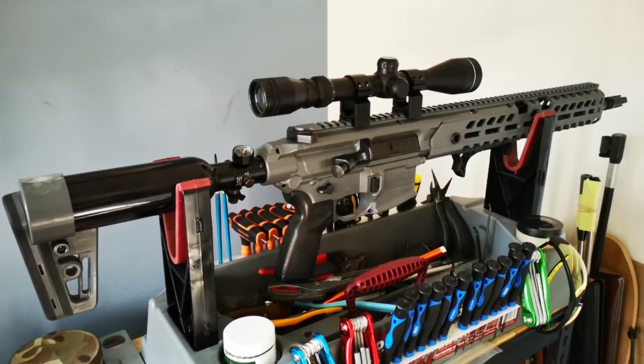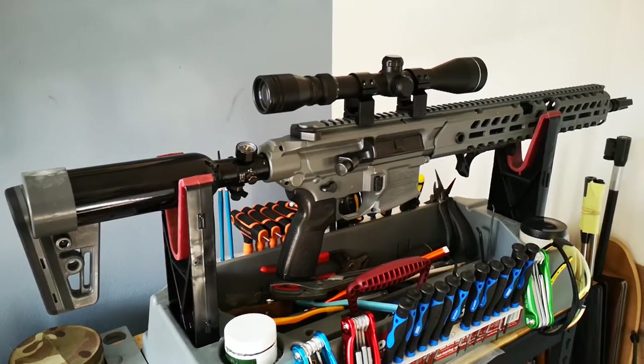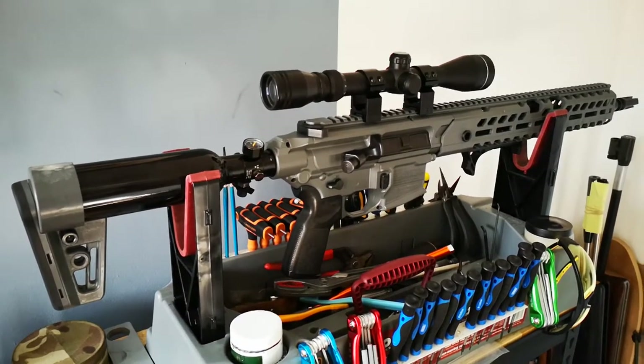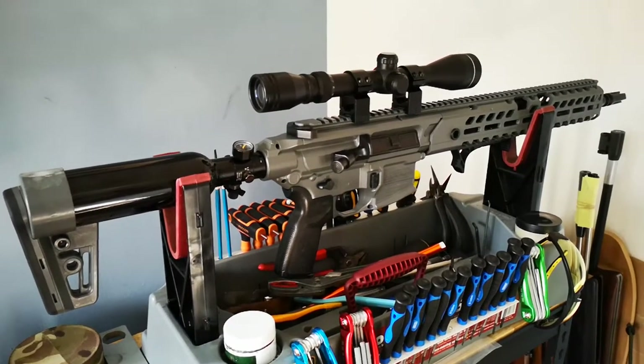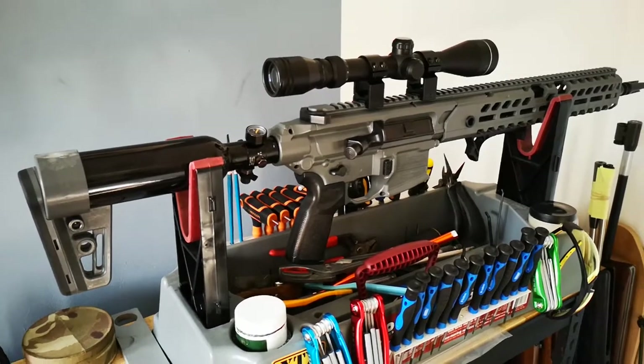Hello and welcome to Shooting Outdoors. This is the Sig Virtus. I'm going to go over this today — I'm going to cover the ugly points, some of the nice points, and the hop-up kit that I plan to do for it and sell via the website.